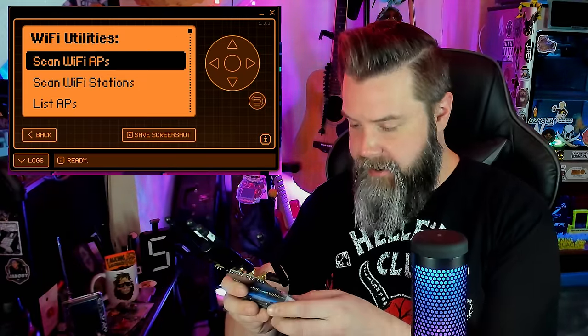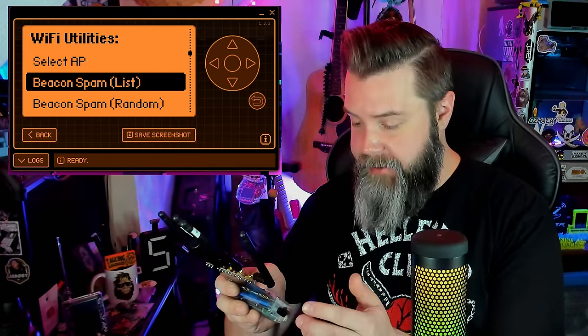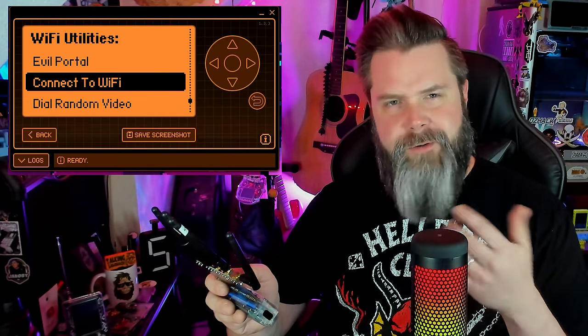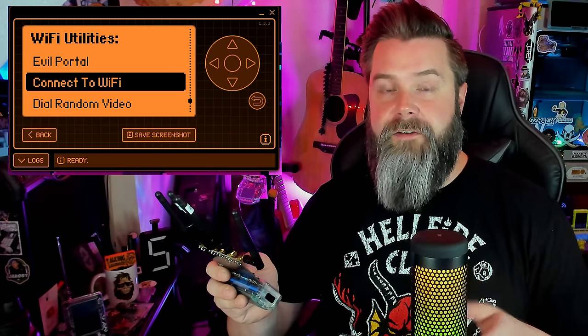If we go into Wi-Fi, we can scan our access points, scan Wi-Fi stations, list access points, list stations — these are your basic ESP32 Marauder-style features. Here's our Evil Portal. One of the downsides of having it on a Flipper Zero is you're stuck with the Flipper Zero keyboard, which is not great. You can connect to Wi-Fi — this is actually how you print to a printer: connect using your credentials, then enter the IP address of your printer. My printer actually blocks this kind of connection, but for a lot of other printers it works. Here's a video of Spooky doing it himself.